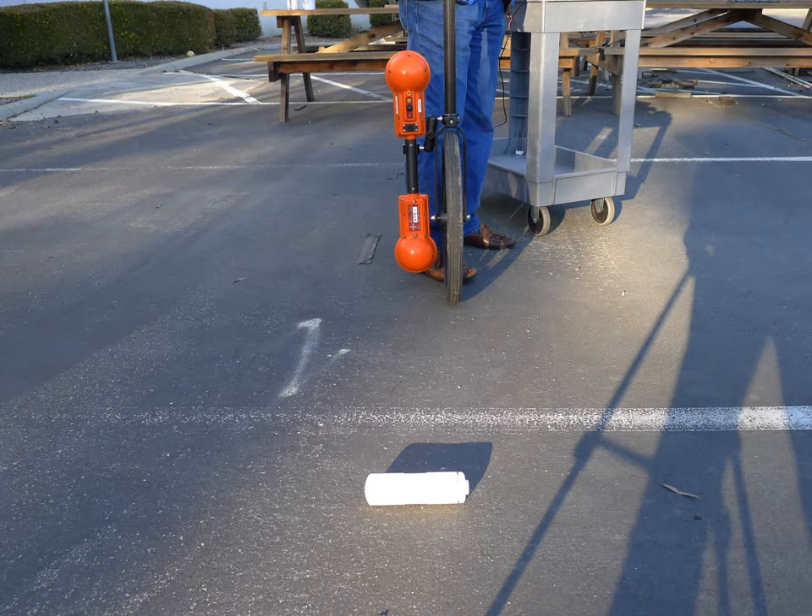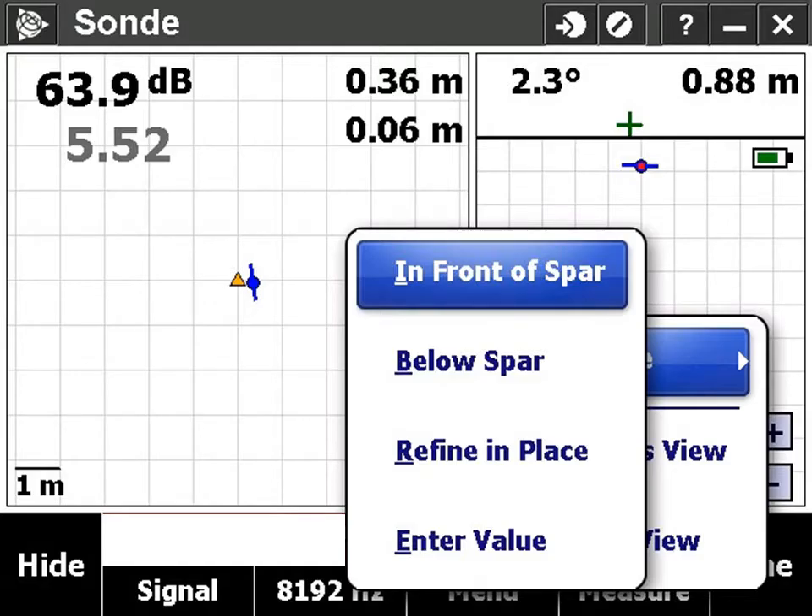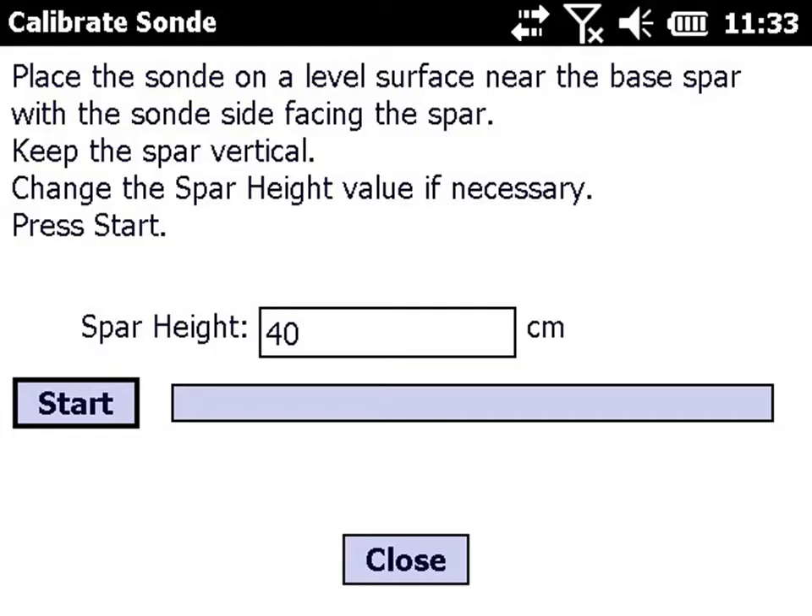Make sure the spar is upright. Imagine a circle drawn around the spar and place the sonde with its side along a tangent of that circle. Select 'in front of spar' and ensure the spar height is correct. Press start and wait until the calibration finishes.